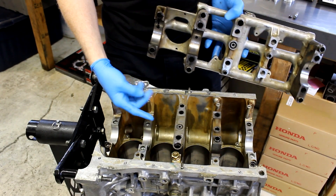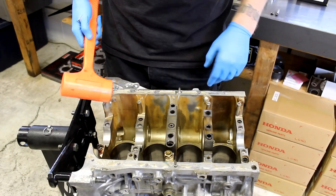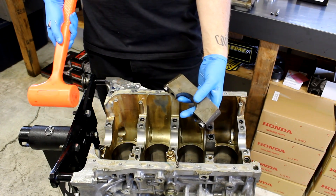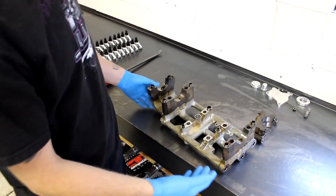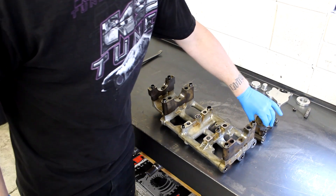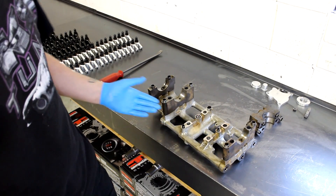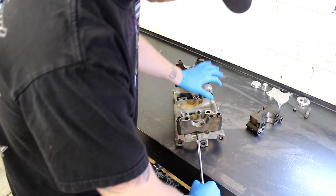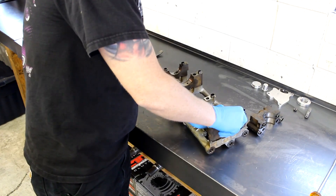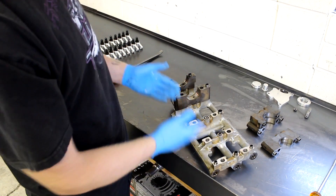Sometimes you'll get a situation where the main cap has stayed with the block and separated from the girdle — that's no big deal. If that happens, you're going to want to grab the main cap, tap on it and pull, and you'll get the main cap off. When I separated the girdle from the block, two of the main caps stayed with the block. Once I separated those two from the block, I still needed to get the last three main caps separated from the girdle.